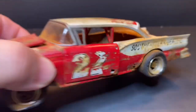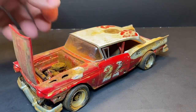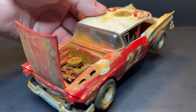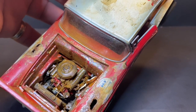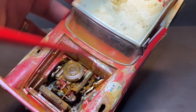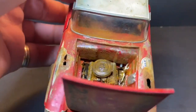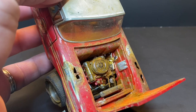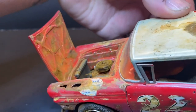Not too bad — built up pretty good. Inside the engine compartment, it's got the fan laying off to the side, like somebody's pulling something apart and just threw it in there. The backside and underside of the hood are rusted as well.